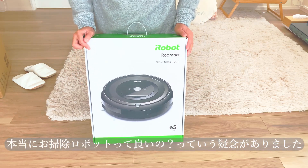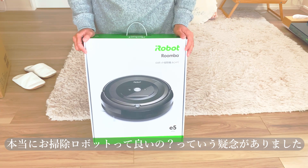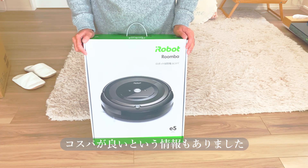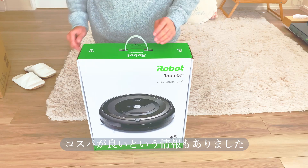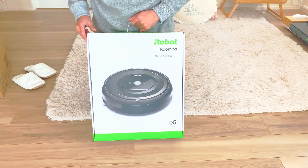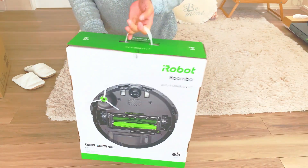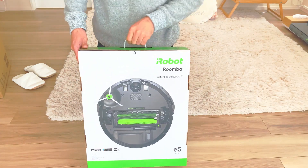外箱を開けると、皆さんよく知っているルンバですね。今回購入したこのE5というのがだいたい5万円弱ぐらい。探してみると10万円以上のものも多々あったんですけど、初めて買うのであまり高いものを買って実はそんなに良くなかったというのは嫌なので、真ん中ぐらいのエントリーモデルとして悪くないものを購入しました。Opening the outer box — it's the Roomba, as everyone knows. The E5 costs about 50,000 yen. There are many options over 100,000 yen, but since it's my first purchase, I didn't want to spend too much in case it wasn't that great. I chose this as a solid entry-level model.